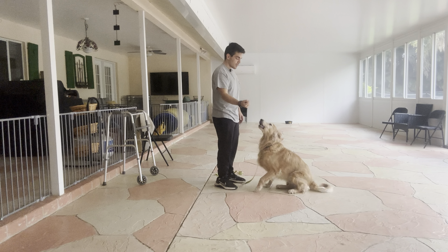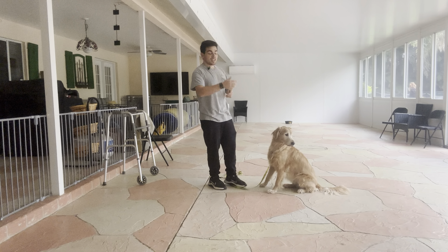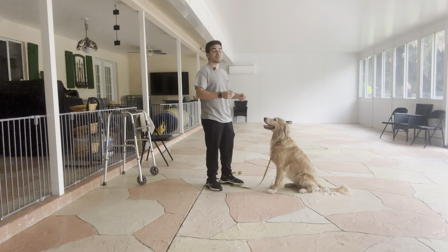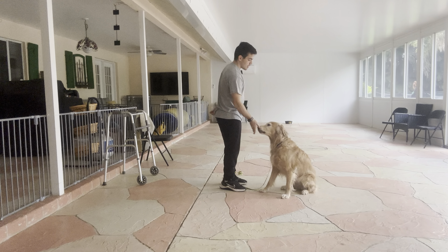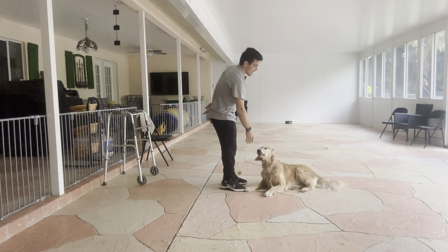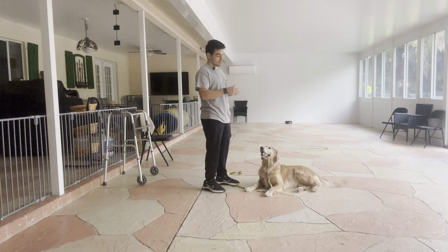Bella, Leave It. Yes. If she doesn't do anything, I say yes and give her a treat. If she goes towards my hand, I wait for the moment she backs up. The moment she backs up, I say yes and treat. Bella, Leave It. Yes. I don't mind if she sits or downs — I just don't want her to go towards my hand.